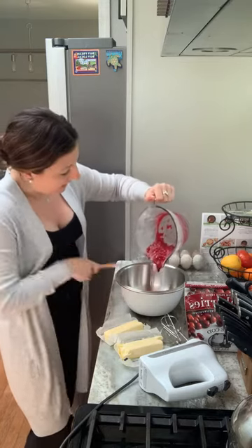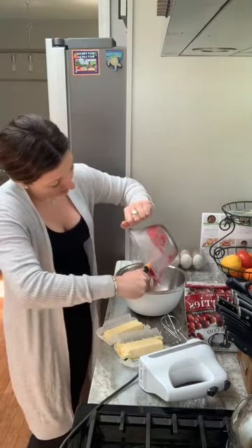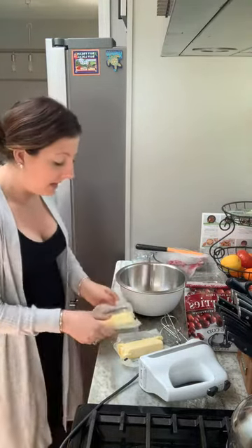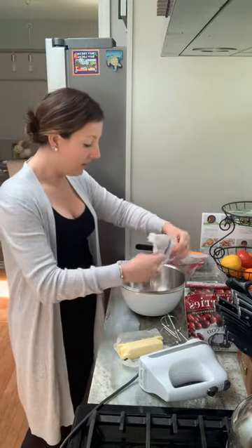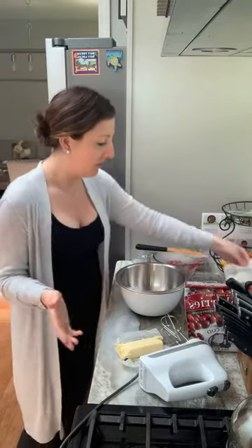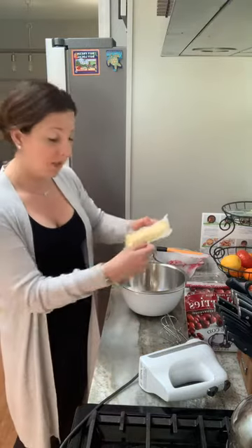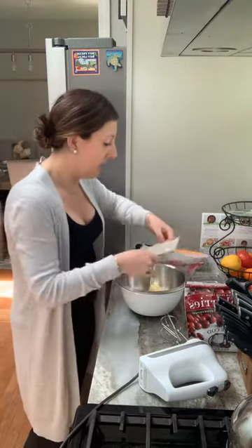I'm going to pour that into my bowl. And then I have two sticks of butter that I've let sit out so that they are soft. They still have their structure, so it's not melted, but it's definitely a soft butter so it'll be easy to work with.